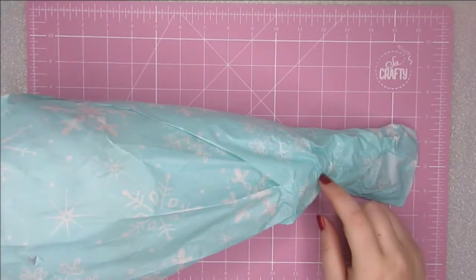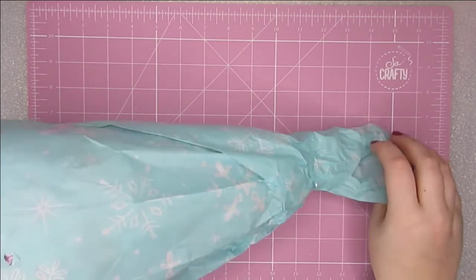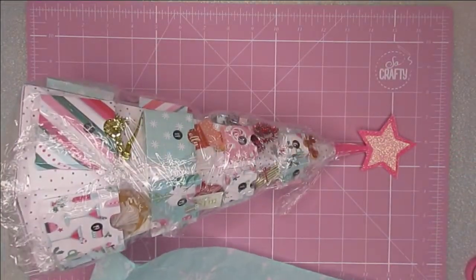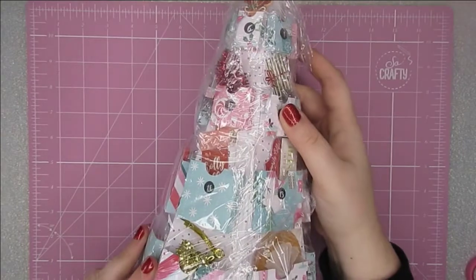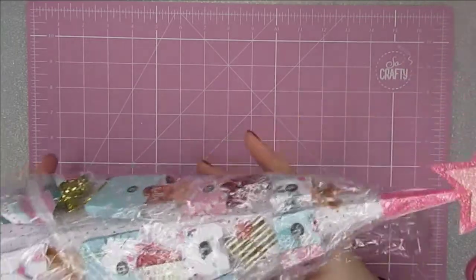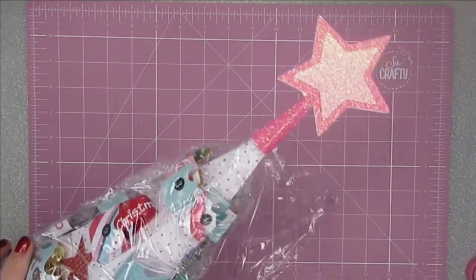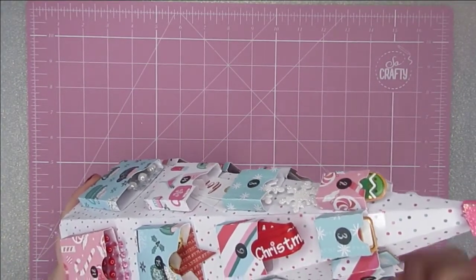I'm going to start off with this one because I think I know what it is. I'll open this up — yep, it's the advent tree. This is stunning. She's cellophaned it so that nothing falls out. This is such a pretty pink style — pink glitter. Does it get better than that? It's actually a really good idea to wrap it in cellophane because it sort of holds it all in but you can still see everything.